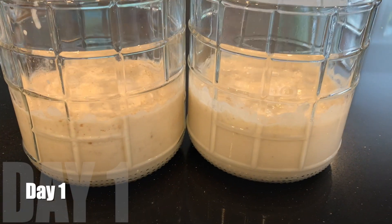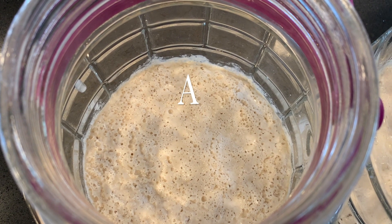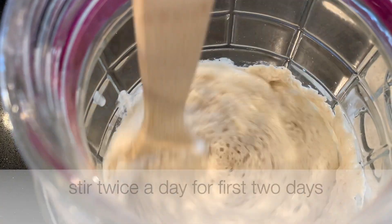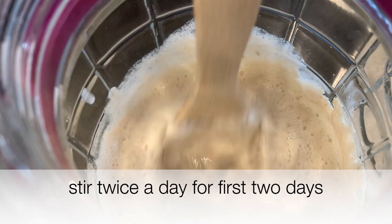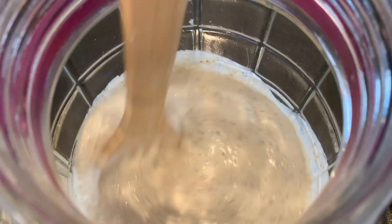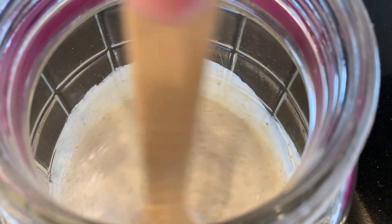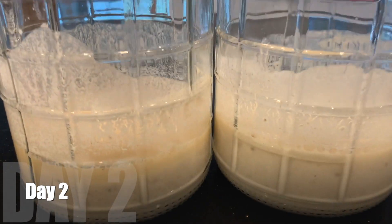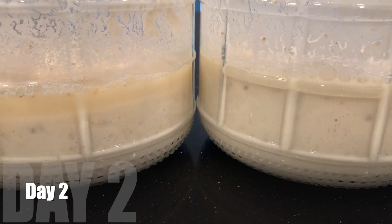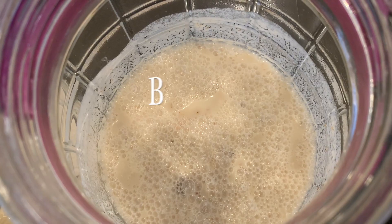On day one, I see bubbling for A — that looks pretty good. And B looks a little different but it's bubbling as well. I'm going to stir this twice a day for the first two days. It's very liquid and easy to stir. And on day two, I can already see some separation in A — there's more liquid on top. B is still bubbling more and it's more uniform, but they're both fermenting.